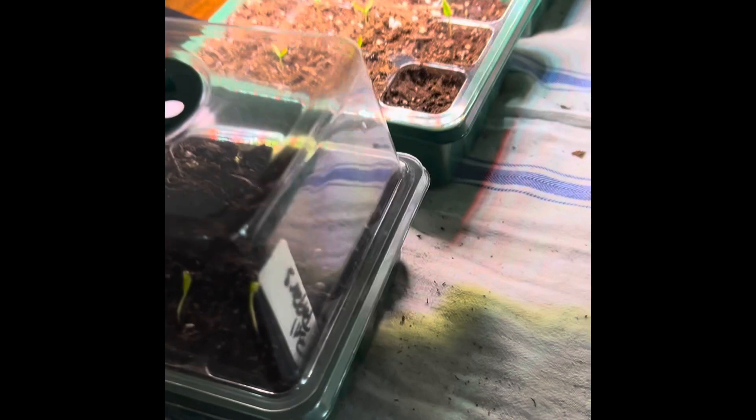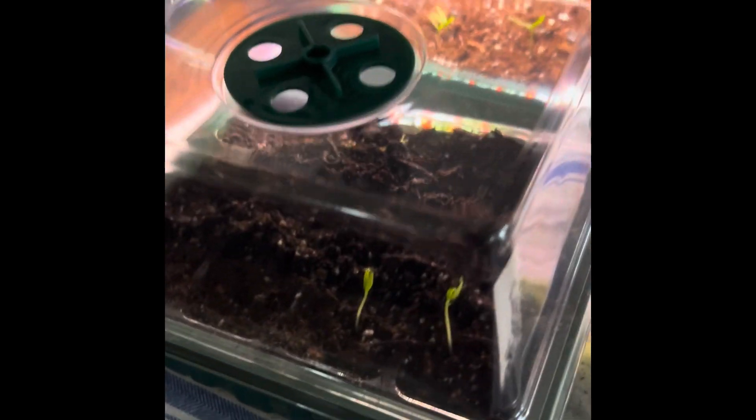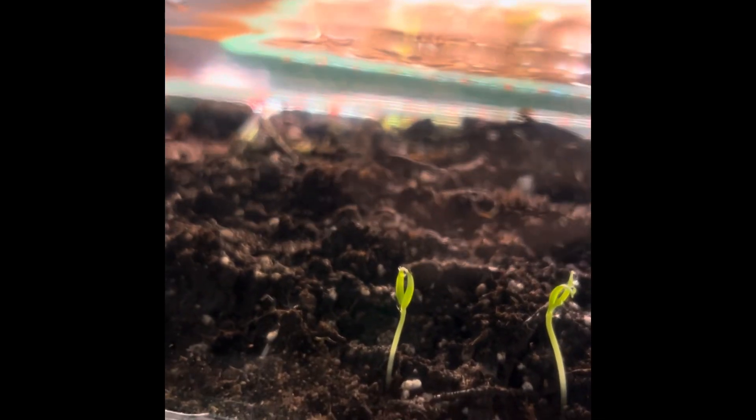Here is the seed update. Here are the bell peppers that we had planted — the tricolored ones. We have two up right now, so we should be seeing some more soon. Those came up last night. Nothing from the marigolds yet; I don't see anything.